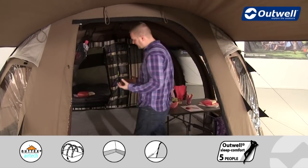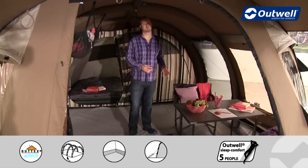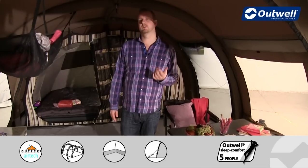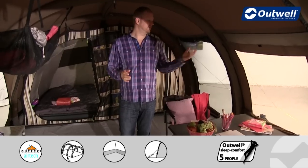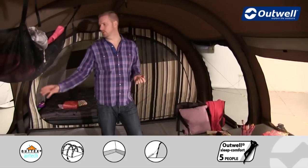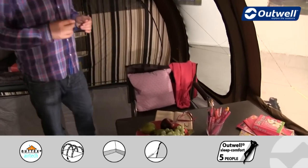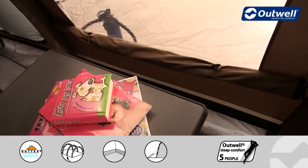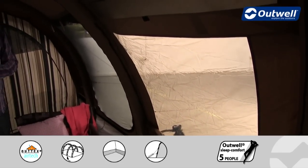Stepping inside the tent, it's a really good sized living area — we have quite a lot of furniture with tables, chairs, and storage units, yet there's still plenty of space. The large windows allow a lot of light in. If you don't want as much light, each window has its own zipped curtain at the bottom that you can raise to whatever level you want, allowing you to control the light or achieve full privacy.